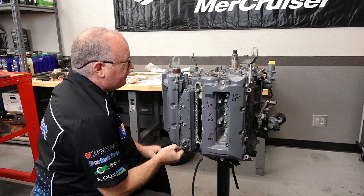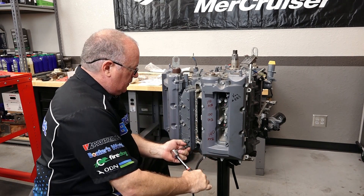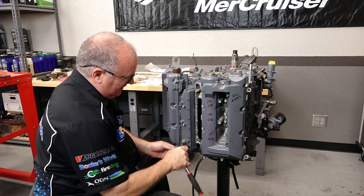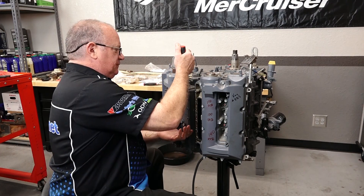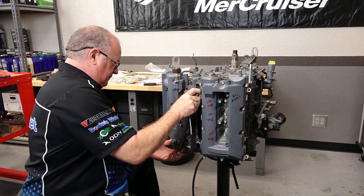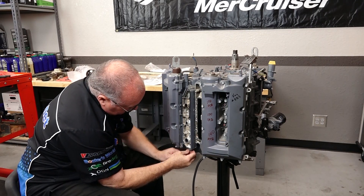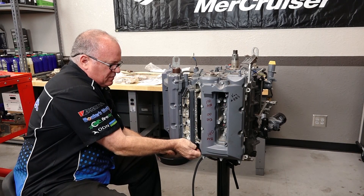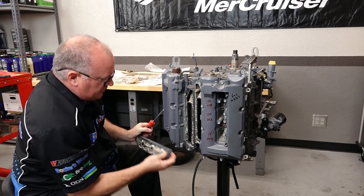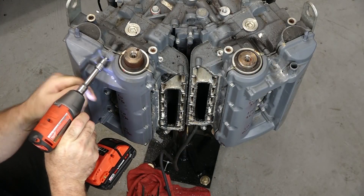Now back to our problem child. She broke. They do give you a point to pry right down at the bottom. Next, let's go for our covers.